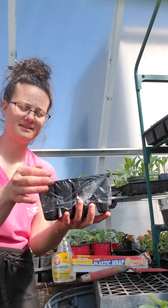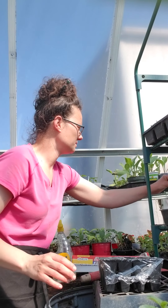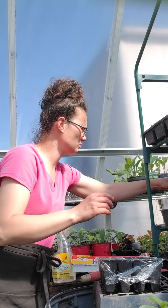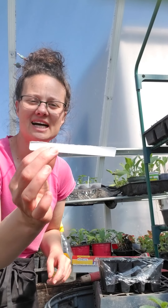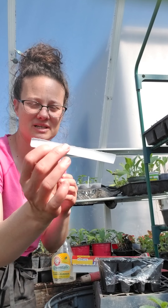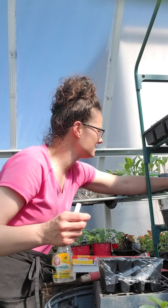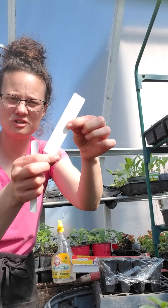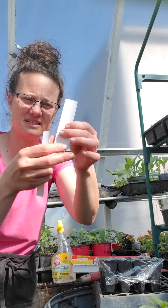I'm cutting a piece of saran wrap and putting it right on top to cover. Then I'll take a plant marker and write the date and what it is using pencil. I recycle old window blinds for this — they're about this size and I cut them short, then fold them in half to make my plant markers.